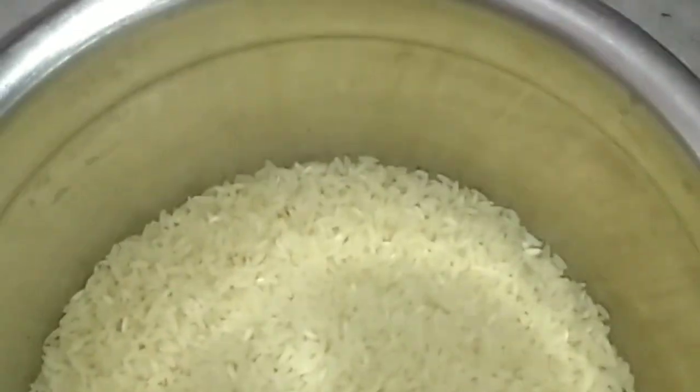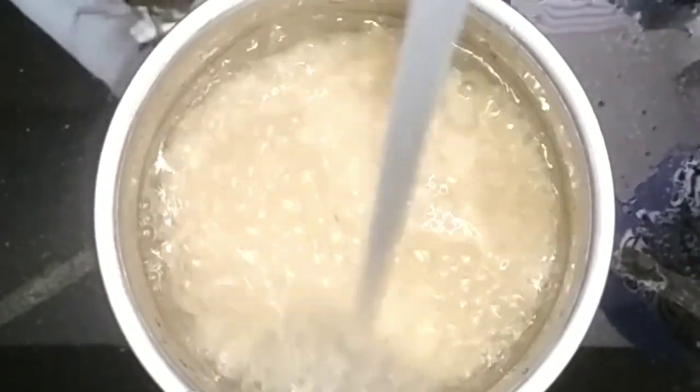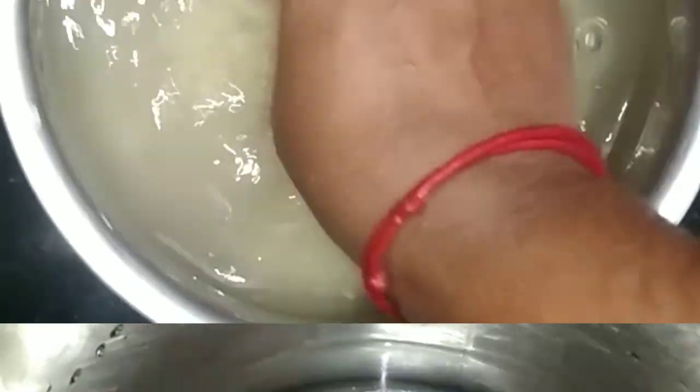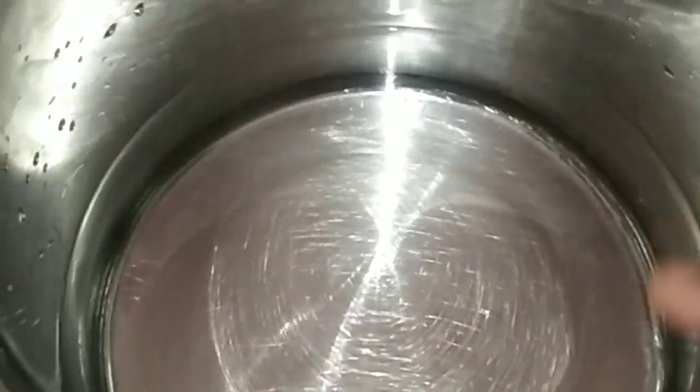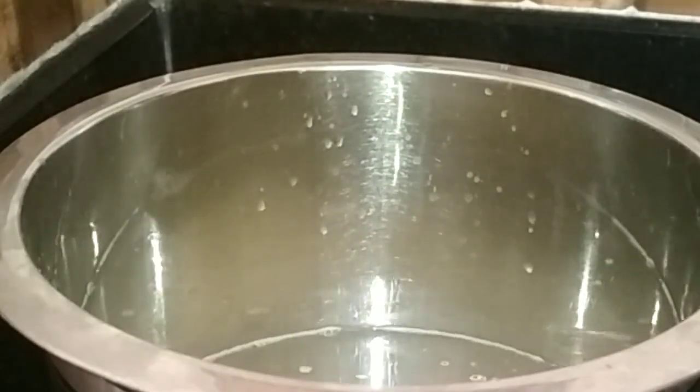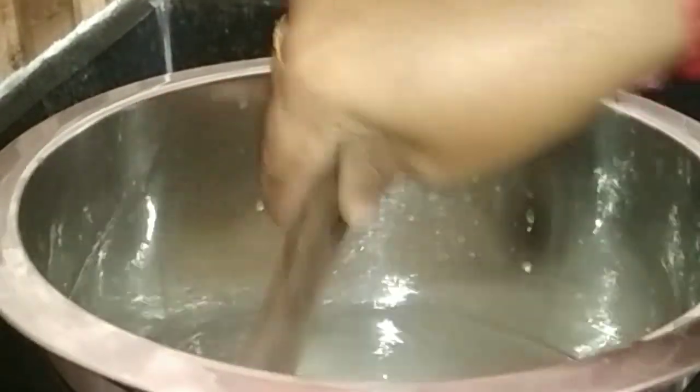First, I am going to take a 90g glass of water. We can wash the water twice. Then wash the water. We have 2 glasses of water. We will be able to wash the water — I will wash the water in 5 minutes.